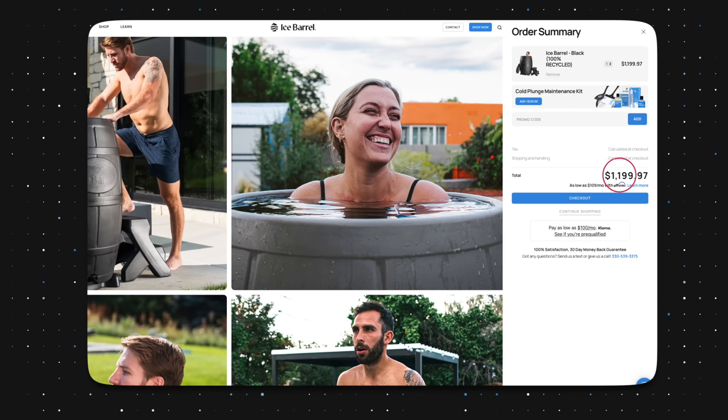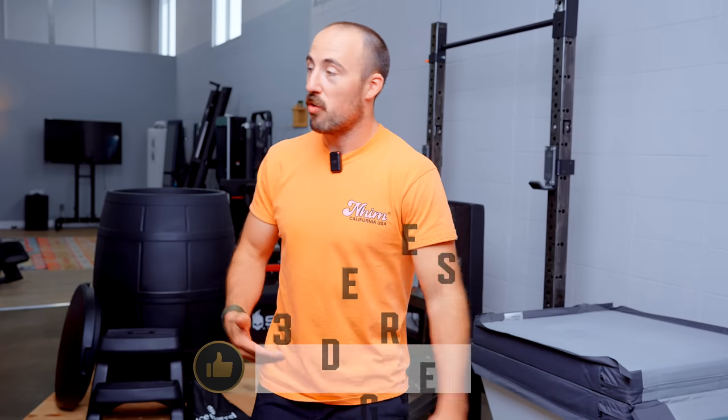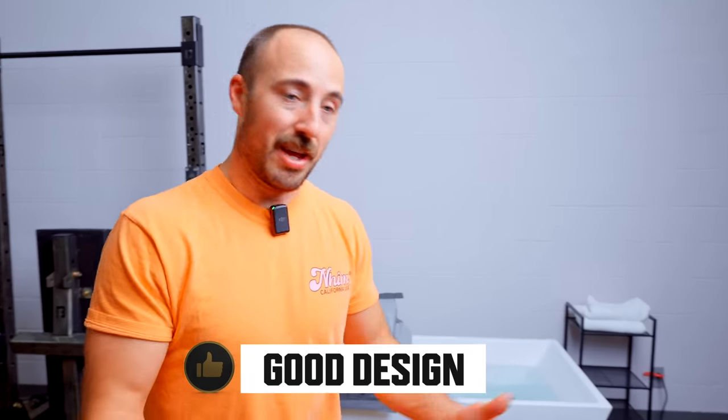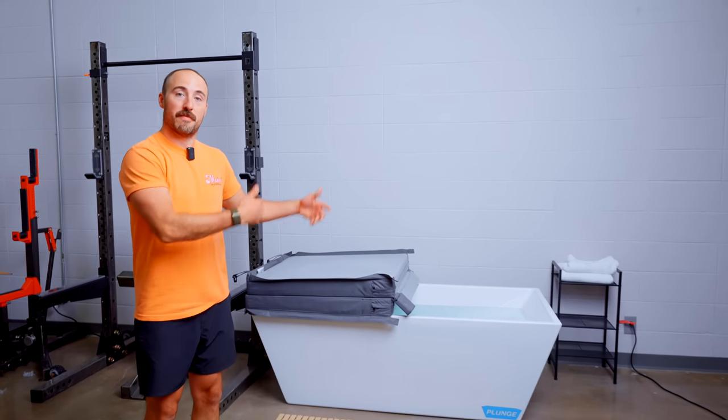But other than that, pretty much everything about the Plunge is better — other than the price. You're looking at a massive price difference between these. Here's what I like about Plunge: one is no ice needed; two, it can get as cold as you want, all the way down to 39 degrees, and stay there consistently however long you want; and third is just the design — a nice acrylic tub, basic, fits anywhere.